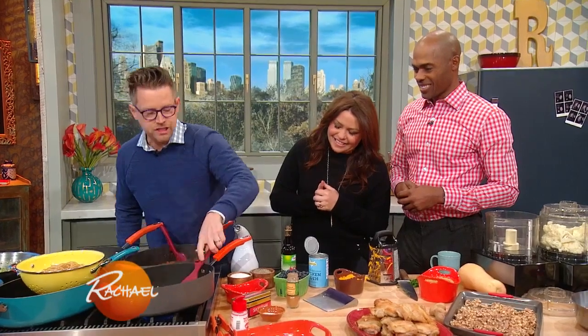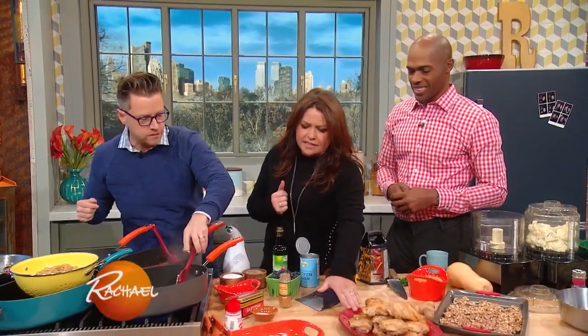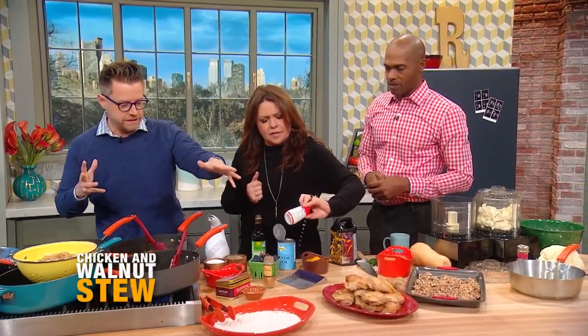So we start over here. We have some chicken that we've browned. And then I'm just gonna soften up some onions. We dredge it in some flour. We're not really adding a lot of salt to this dish.